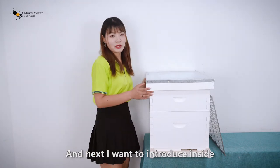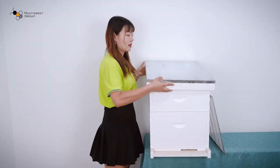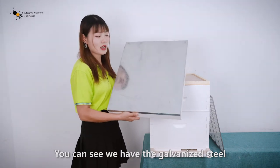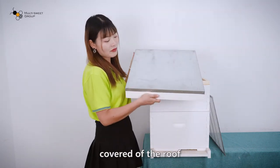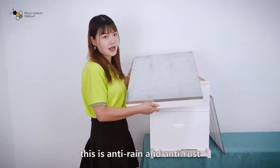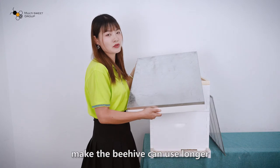Next, I want to introduce the inside. You can see we have galvanized steel on the cover of the roof. This has anti-ring and anti-rust properties, which makes the beehive last longer.